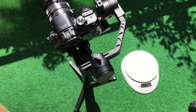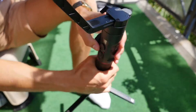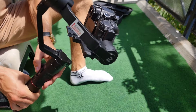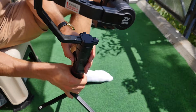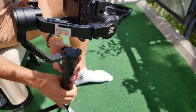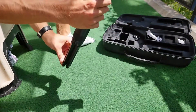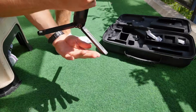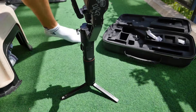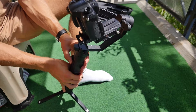Zusammengefasst lässt sich sagen, dass der Gimbal wirklich gut verarbeitet ist und den Job zuverlässig und ohne Fehler macht. Dazu kommt die gute Akkulaufzeit von 18 Stunden – das ist wirklich exzellent. Positiv ist auch, dass wir Kameras bis 3,2 Kilogramm draufstecken können, was so ziemlich alle gängigen Kameras betrifft. Die Videos sehen einfach wirklich klasse aus, wenn man mit einem Gimbal filmt.